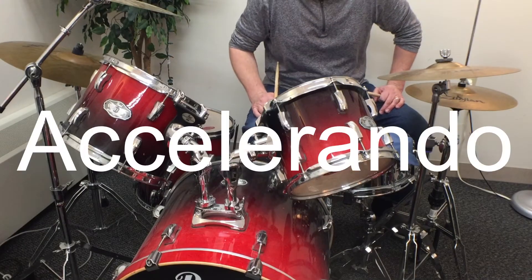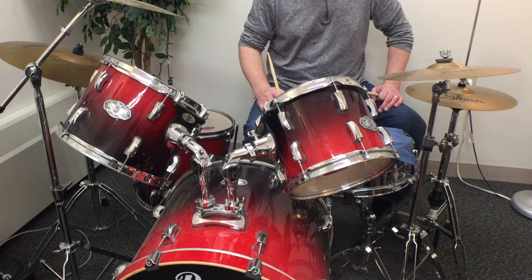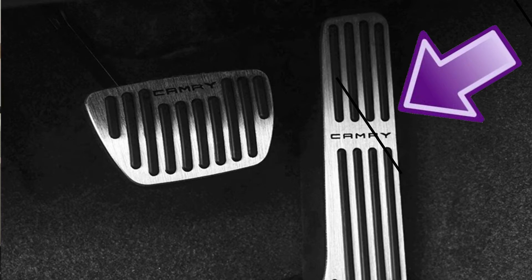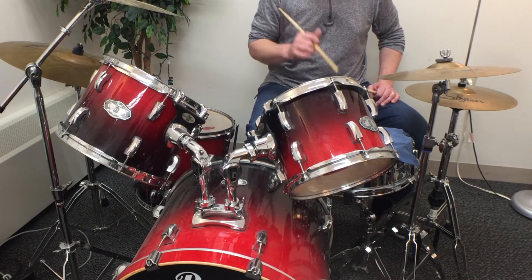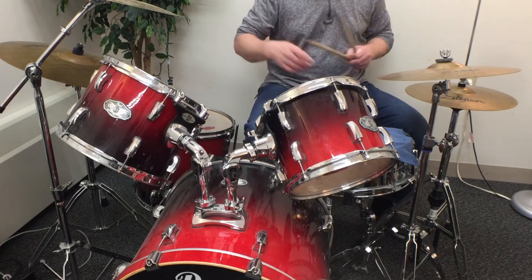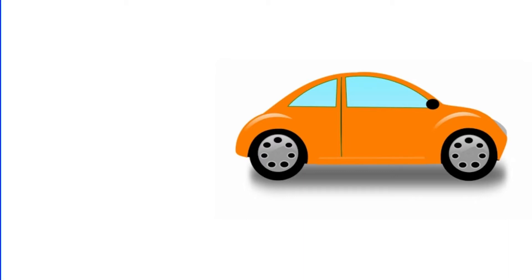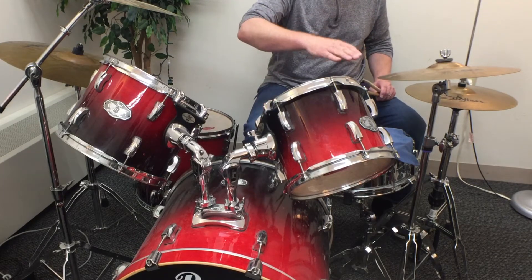Accelerando is a musical word that means to slowly get faster. Maybe you've heard a more English version — accelerate. An accelerator is on a car, down at the floorboard where there are two pedals: one is the brake, and the other is the accelerator. A car does not go from zero miles an hour to sixty miles an hour instantly — it has to go from a stop, slowly getting faster, working its way up to sixty. That's the same idea with accelerando — a slow speeding up of the song from one tempo to another.